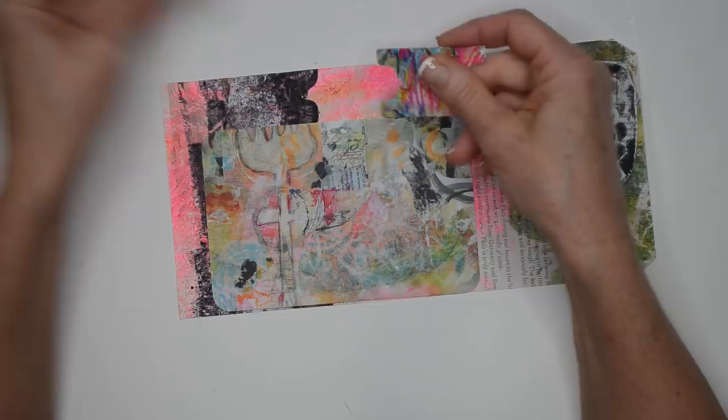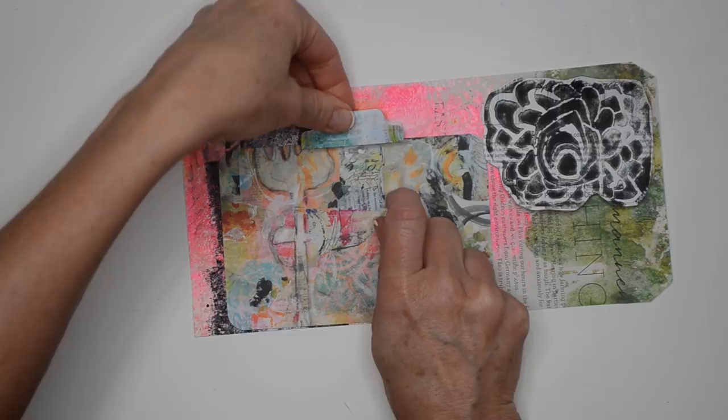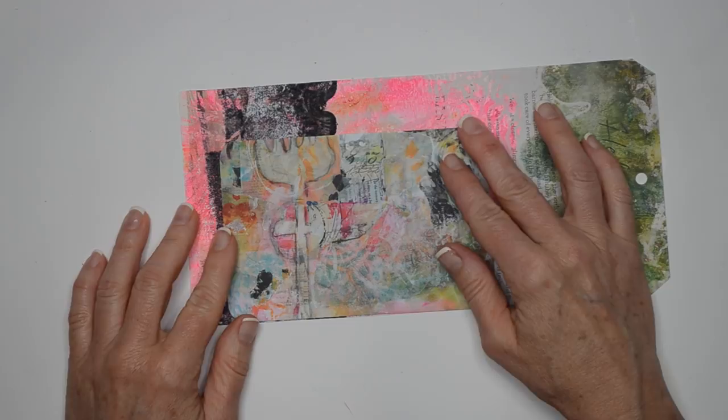I could put the person's name on here that I'm going to send it to — I'm not sure, I'm still kind of thinking about that, but that's a possibility. I could stitch the tab on or I might just staple it on — I'm not really sure exactly which way I'll go with that.